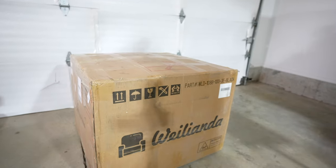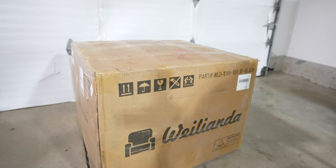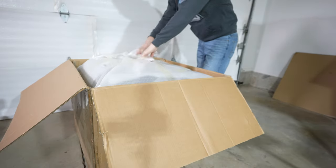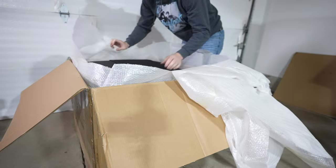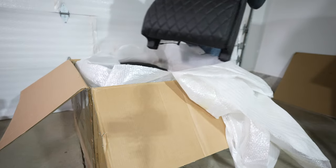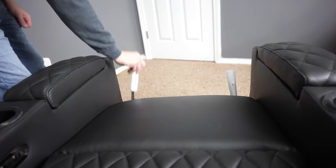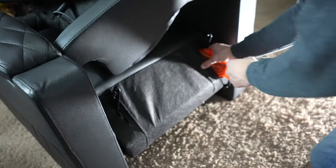First things first — packaging. They did a great job. It showed up in one large box, about 150 pounds, but everything inside had multiple layers of cellophane, bubble wrap, and soft foam. There were corner protectors and a box cutter protector at the top. If this thing shows up damaged at your home, it's because the FedEx or UPS guy truly hates you — there's no way it should arrive damaged because it was exceptionally packaged.